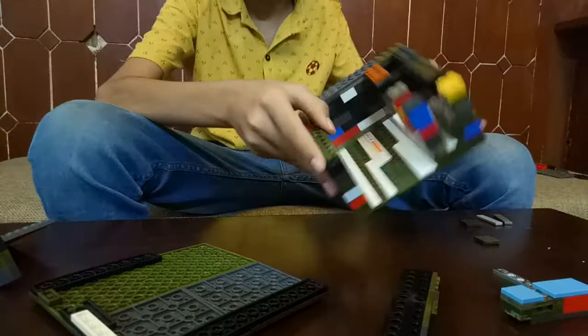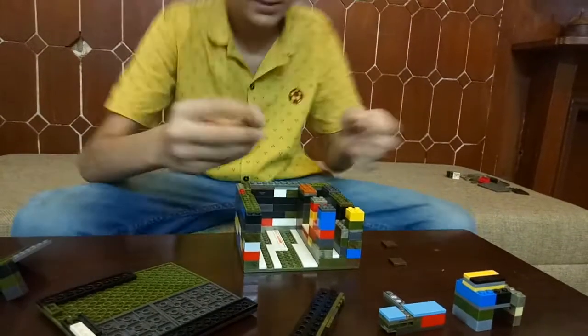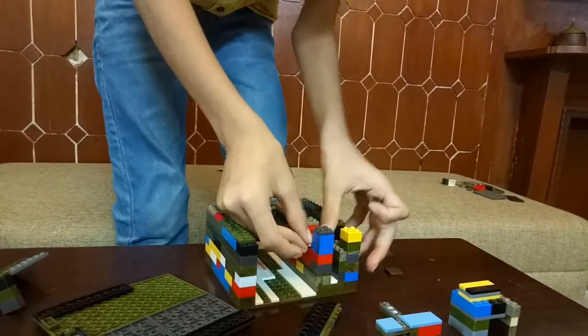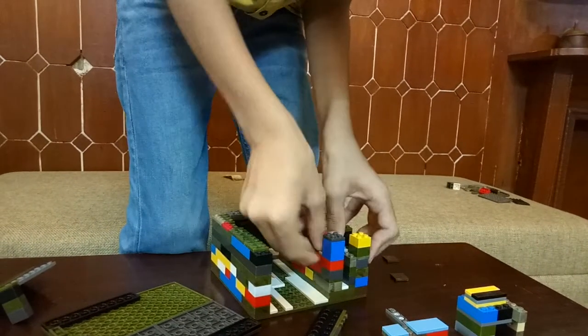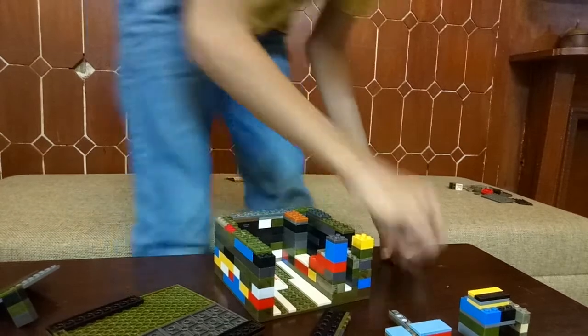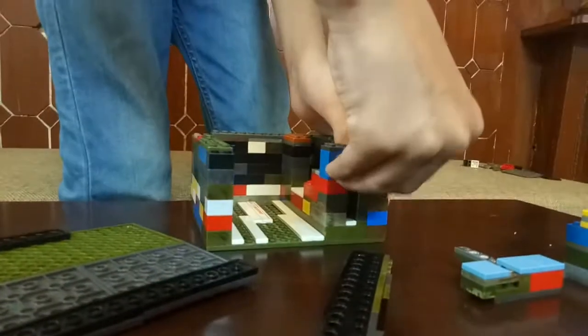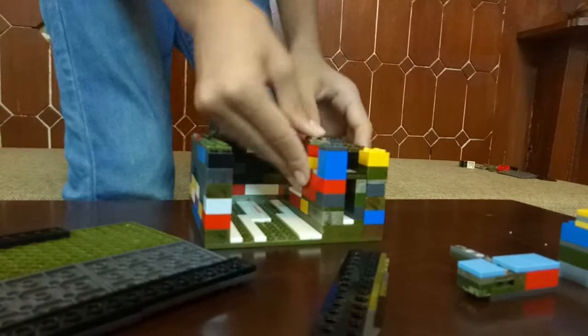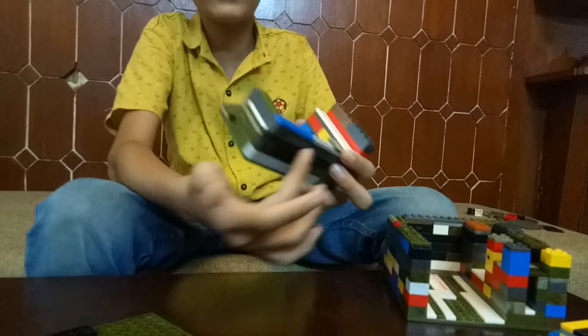Then I have these tiles — I will attach them over here. After that I'll attach this tile over here, and this one last one over here. And then you can see it. Yeah, this is the strip, and these are the walls.